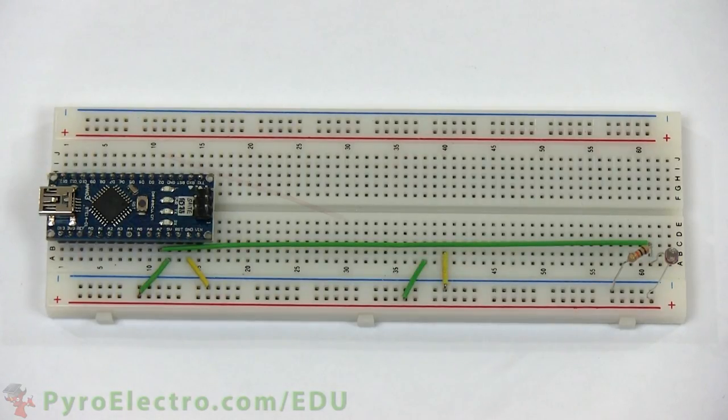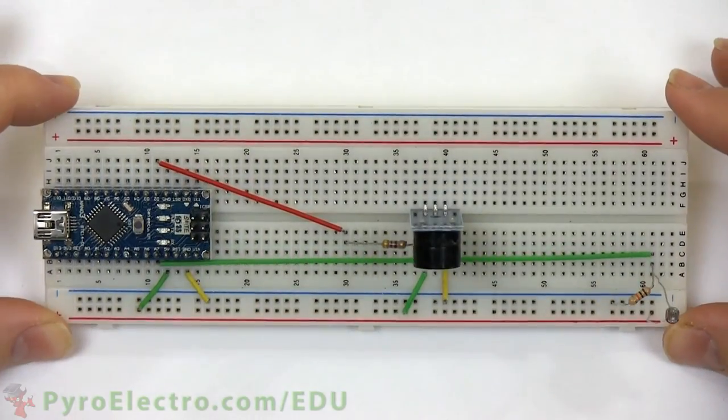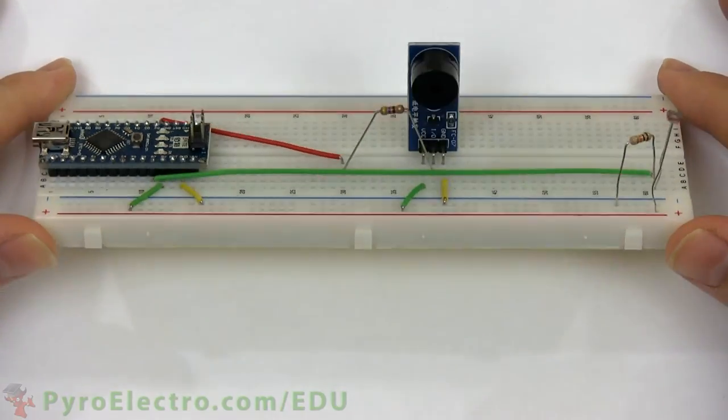The buzzer board alarm connects to digital pin 2 through a 470 ohm resistor and it also connects to plus 5 volt power and ground. And with that, the circuit construction is complete.